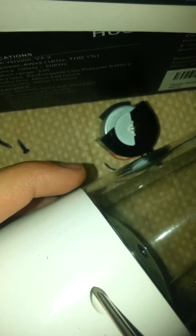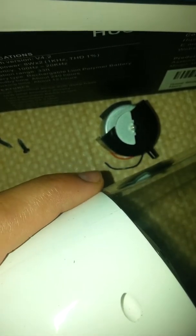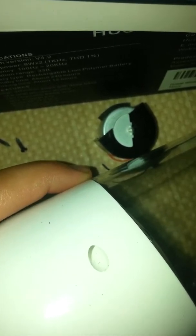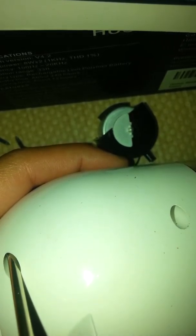Okay, now the screws are out. Let's see what screws I haven't got out yet — this one. Let's try to see if I got in there. Yeah.